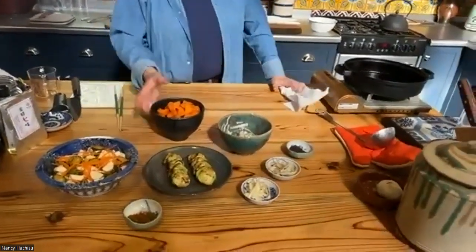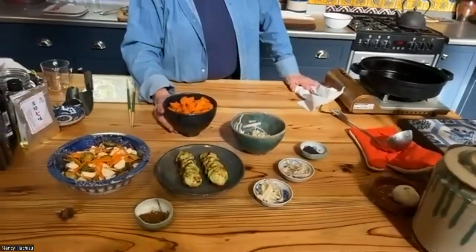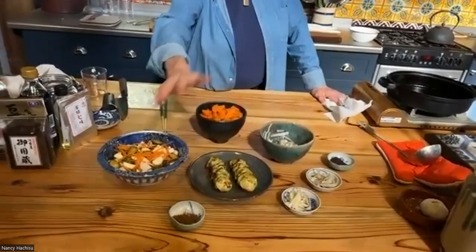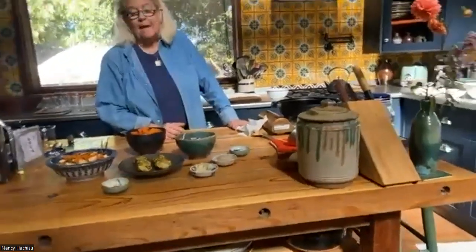This is your lineup. These should be eaten fairly soon. This one — the jobi-zuke carrot — is the one that stays the longest and is the most like a Western pickle. And then these are quick pickles, which would go for one, two, maximum three days. Did anybody have any questions?